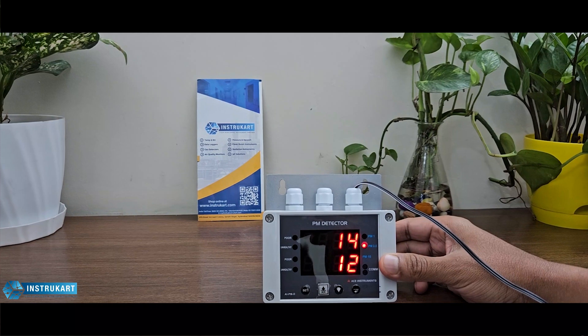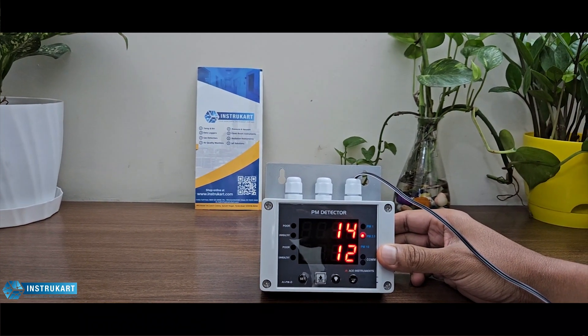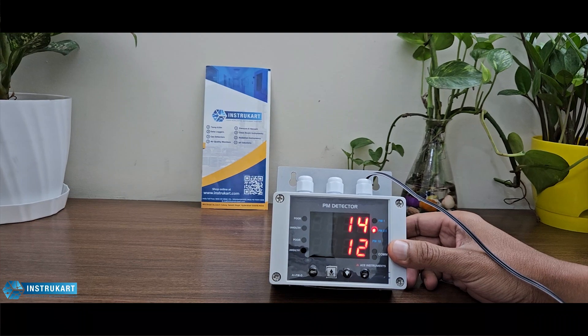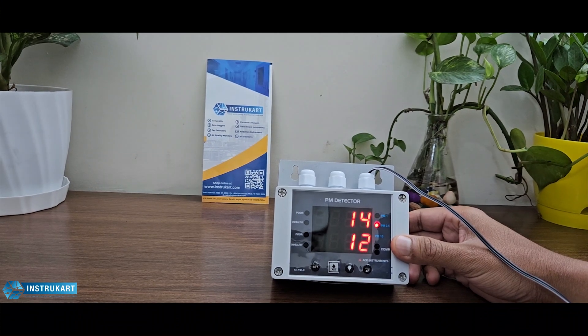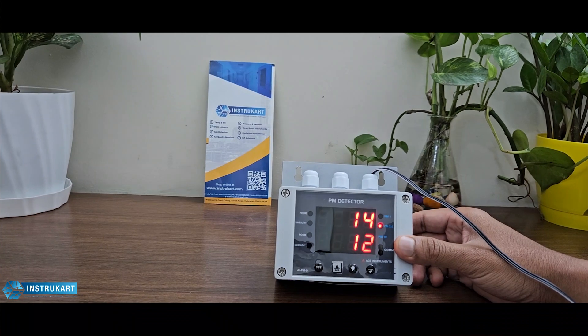For communication, it features RS-485 Modbus, allowing you to connect this system to your BMS, SCADA, or PLC system. This is designed for industries so you can monitor room PM levels, interface with the PLC for deeper analysis, and generate reports.